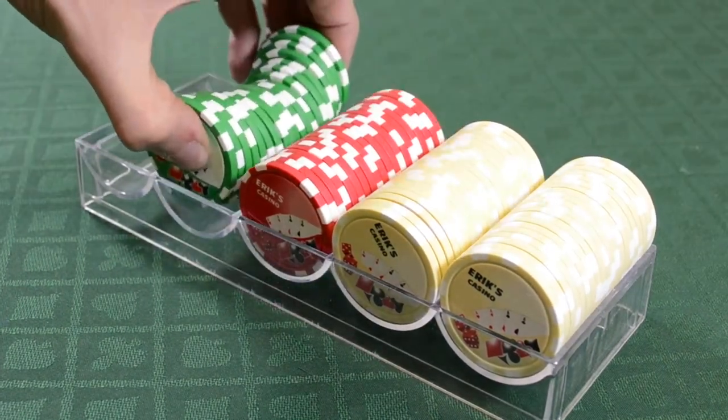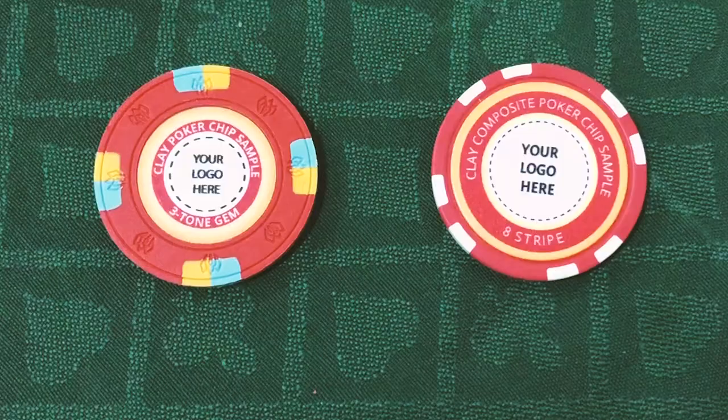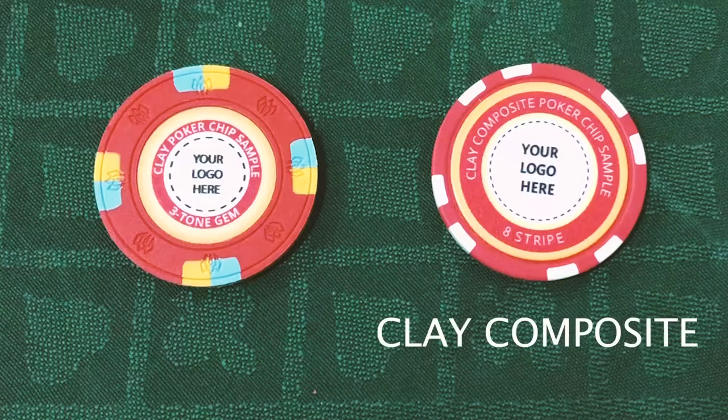Let's start by figuring out what type of poker chip works best for you. We make two types: Clay Composite Poker Chips and Clay Poker Chips.